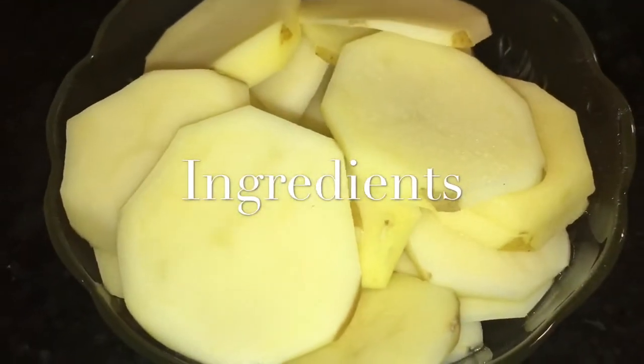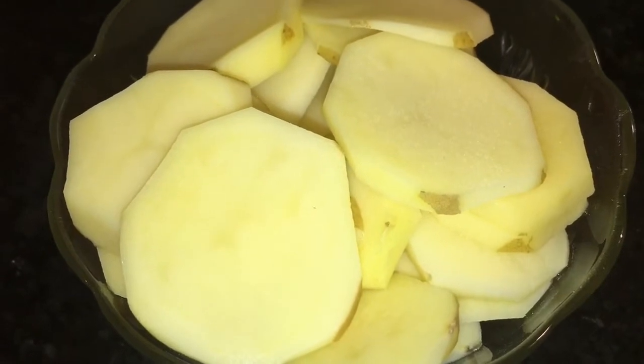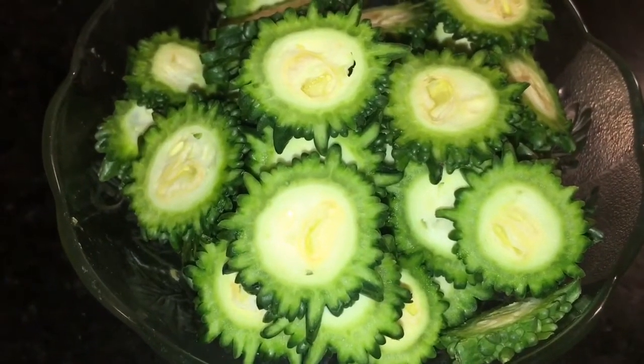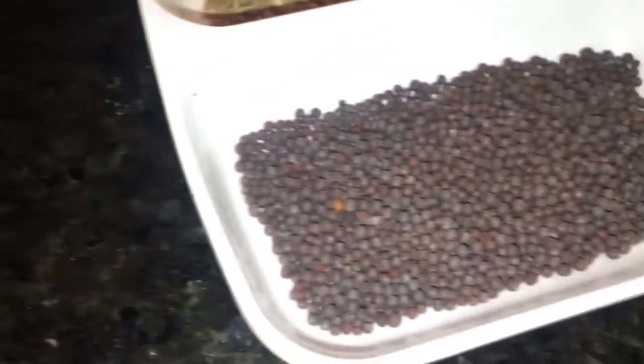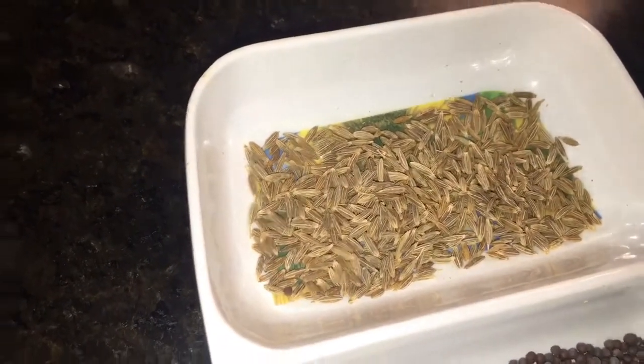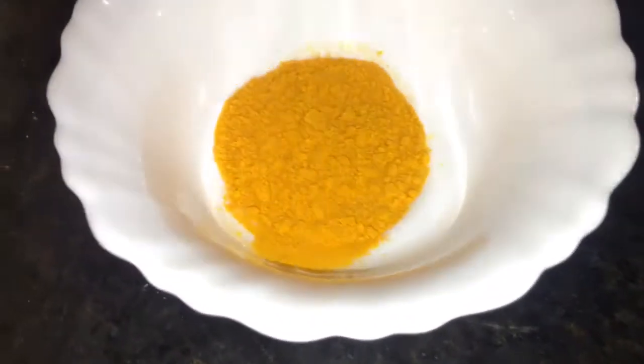We need potatoes or aloo — take two medium size potatoes. This is karela or bitter gourd — take two medium size karela. This is sarso, that means mustard seeds. This is jeera, that means cumin seeds.